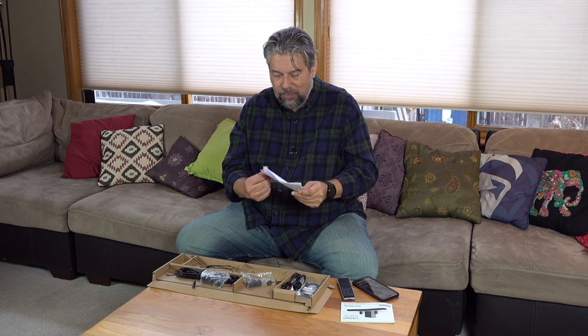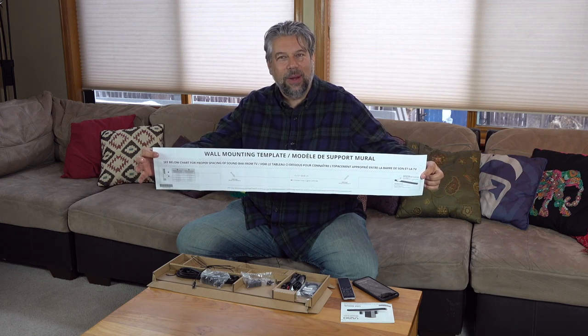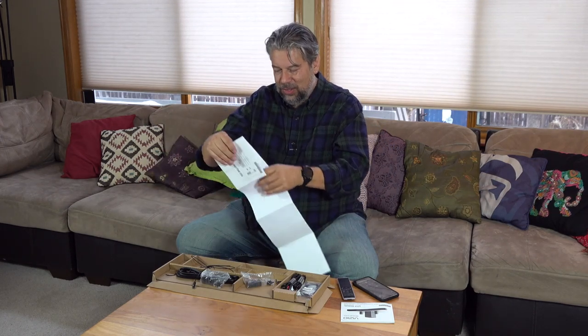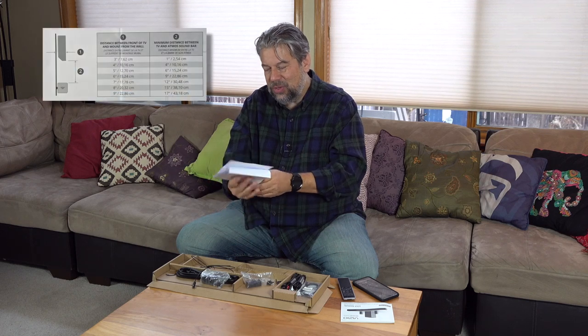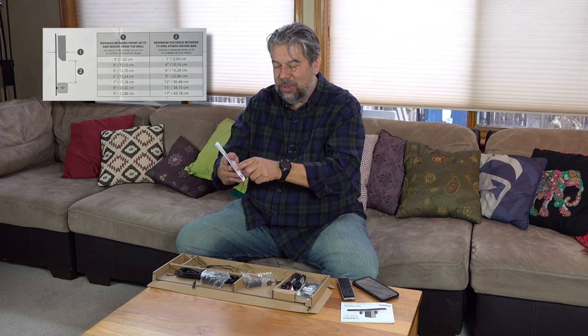Vizio includes this chart — a very long piece of paper. If you want to mount the soundbar on the wall, it gives you the whole template. But the important thing is this table that shows how much distance there should be between the TV and the soundbar. I was a little surprised because my previous soundbar was literally mounted directly below the television, which works great with a wall mount that can angle. I can't really do that with this one — that's one of the very few things I'm disappointed by.